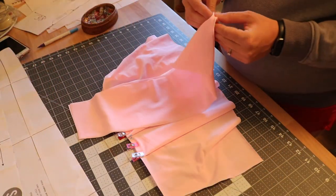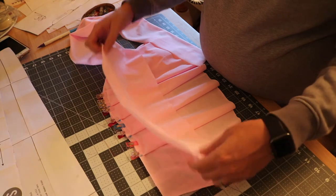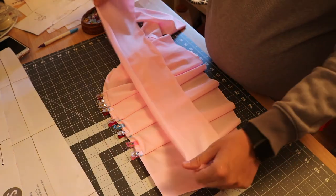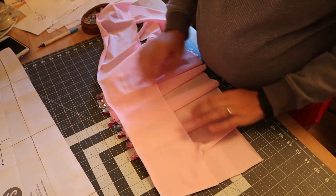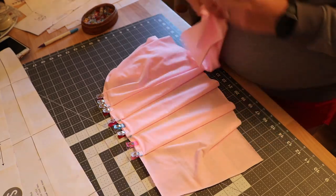Once you have your pleats marked in the second layer as well, do that basting stitch all along. When we construct it, the smaller length pleat goes on top of the longer one, and I like to baste them together too. And I think that's it for today.